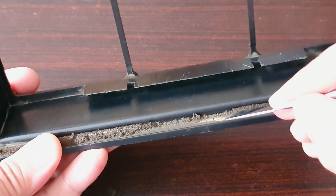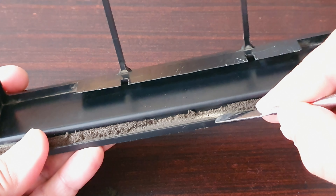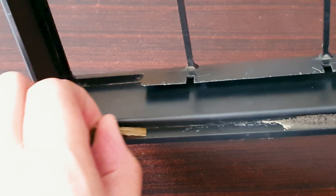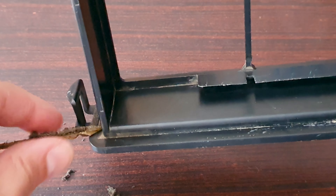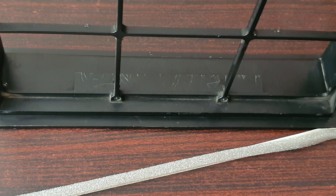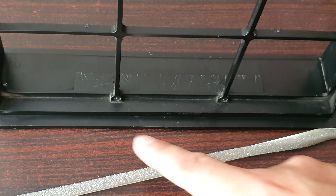When removing the old seal, just make sure not to scratch the surface. The seal has been removed and I cleaned the surface with an alcohol wipe.